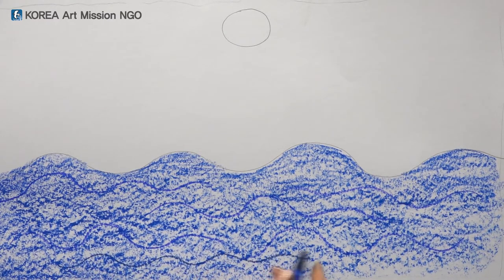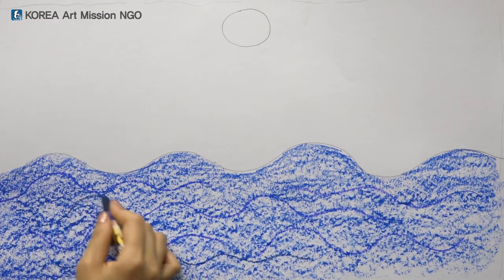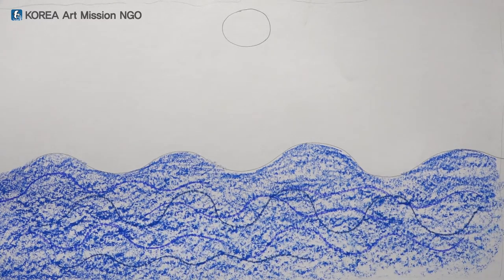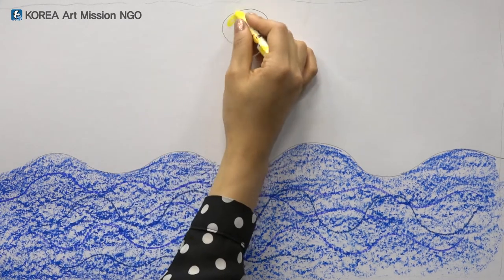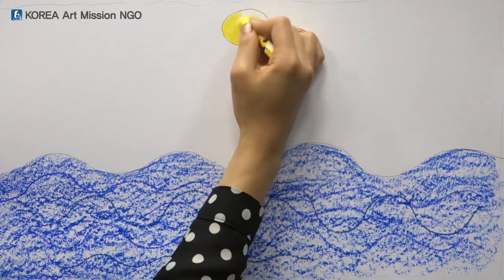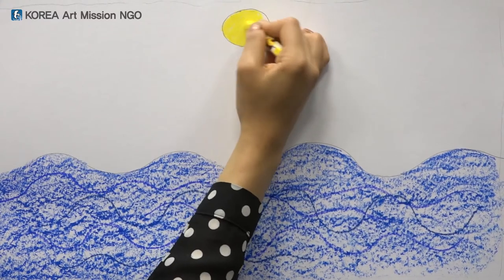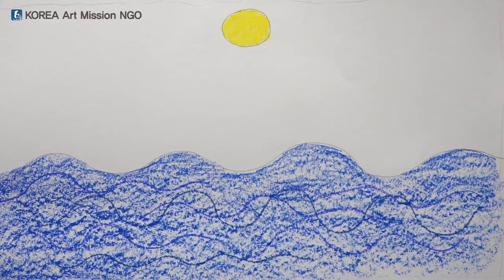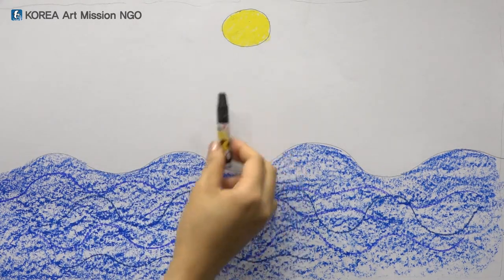This will be a shallow wave and this will be a deep wave. And let's color the moon after that. The moon is colored yellow like this. And it's next to the night, so I'll color it with dark black.